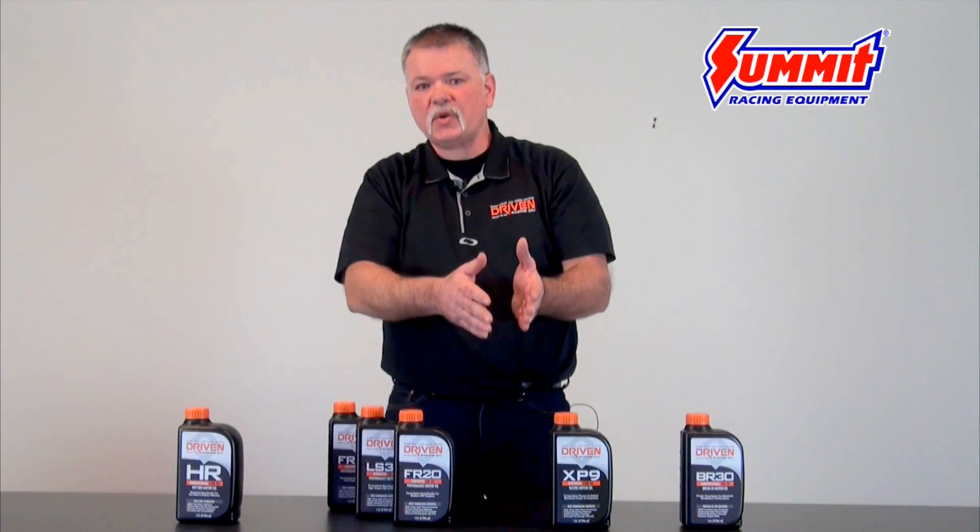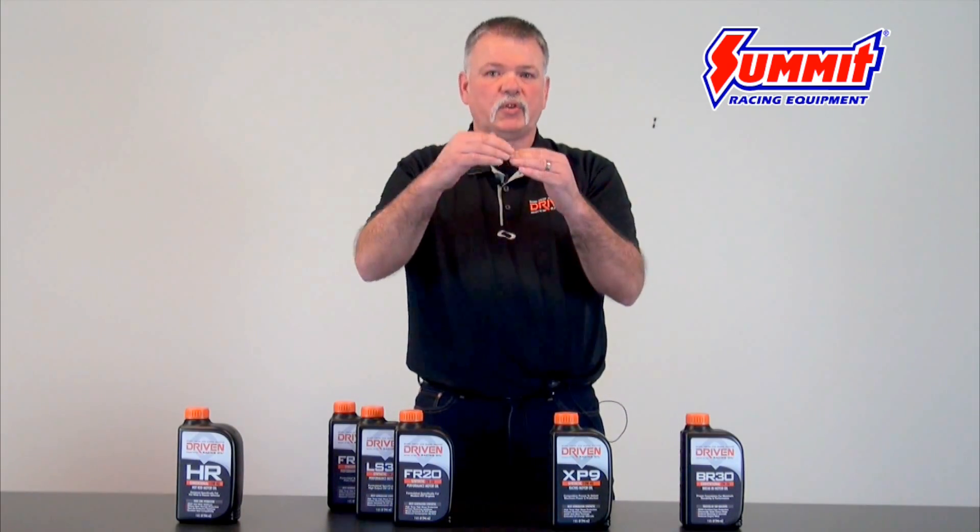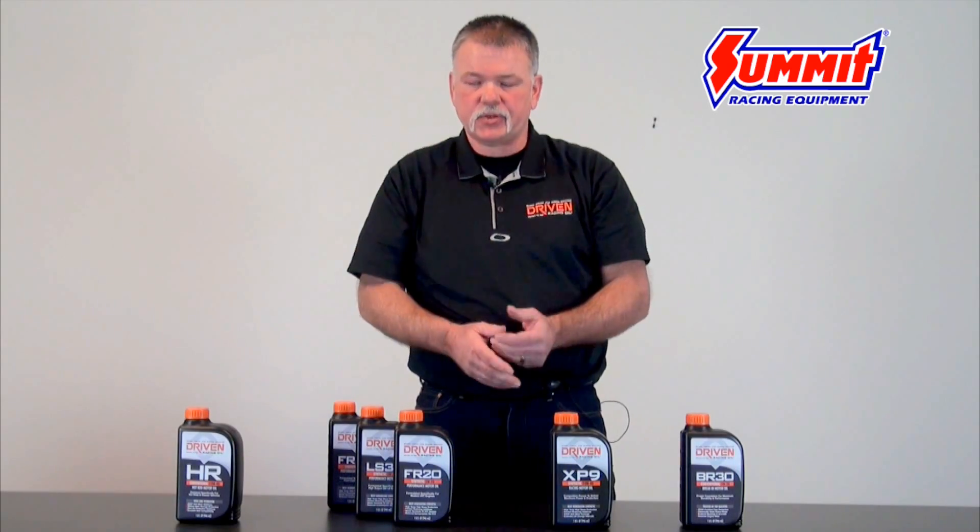When you start going to application-specific oils, then you can dial in the type of zinc you need with the correct balance between zinc and detergents.